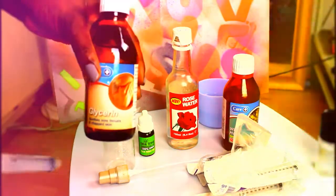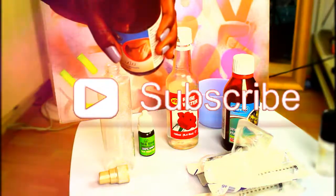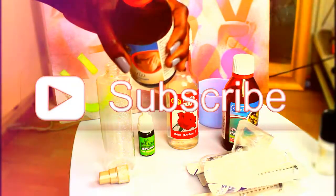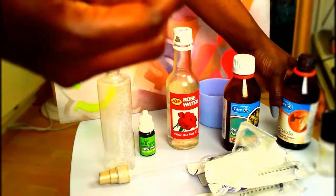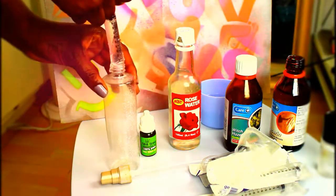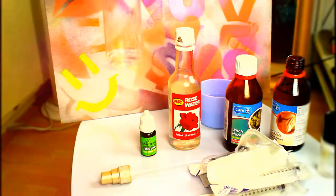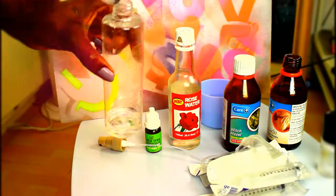Glycerin is quite thick but it's a humectant, so it retains water. I'm assuming if you're using a liquid foundation, that's why it will be sticky and adhere better. I've got ten mils of glycerin. As this is my first try I might have to adjust it later, but I'm just going to see if it works. That's the ten mils of glycerin in the bottle.